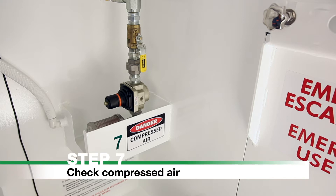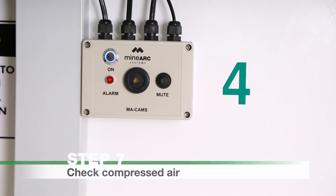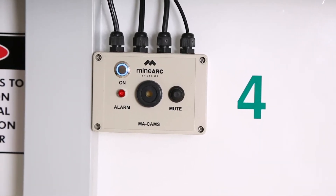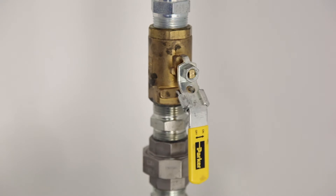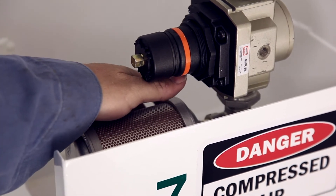Step 7: Check compressed air. Push the button on CAM's electronic control unit (ECU) so that the blue light illuminates. Check the compressed air valve is fully in the open position. Do not adjust the regulator as flow is preset. Place your hand over the auto muffler to feel for airflow.